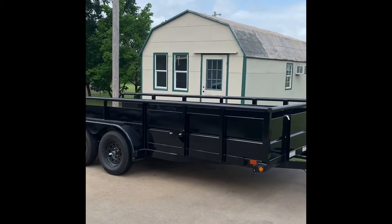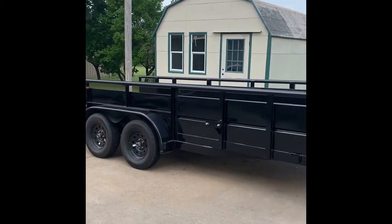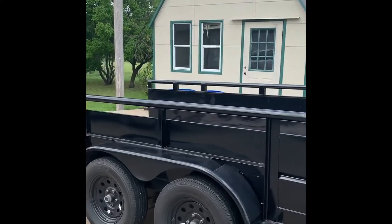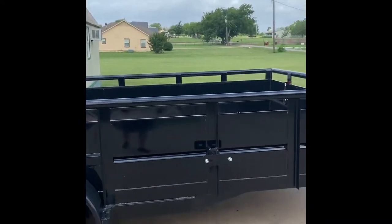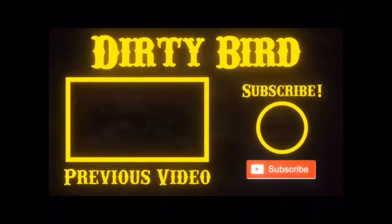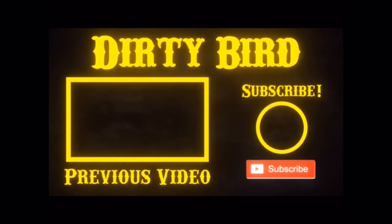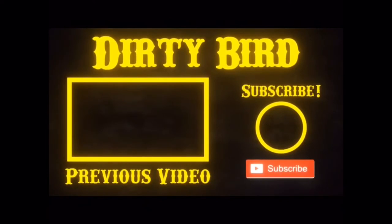We're going to get off of here. This is the Big Tex 70TV landscaping trailer — I'll put it in the comments. Have a good day, we'll be right back.